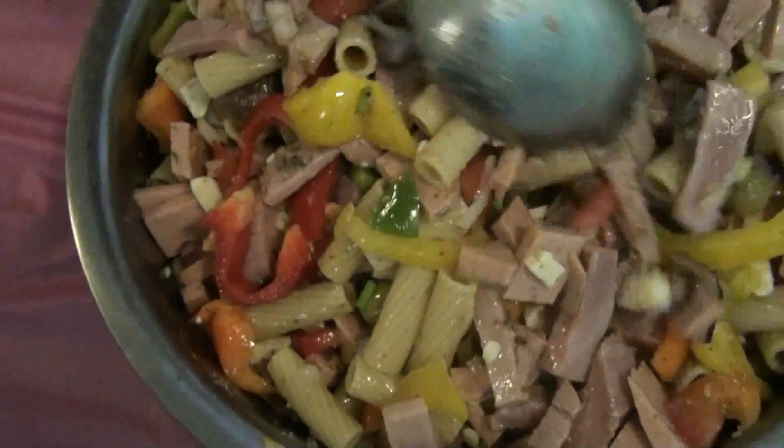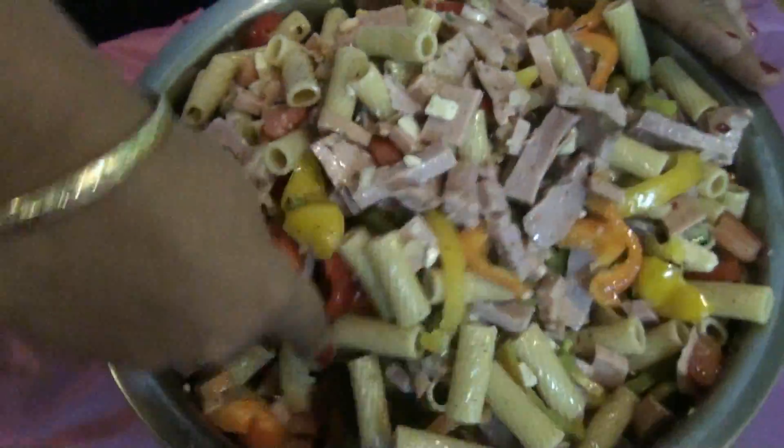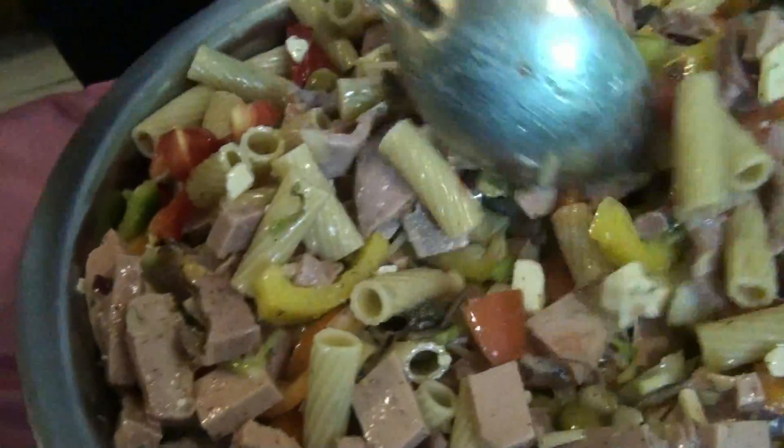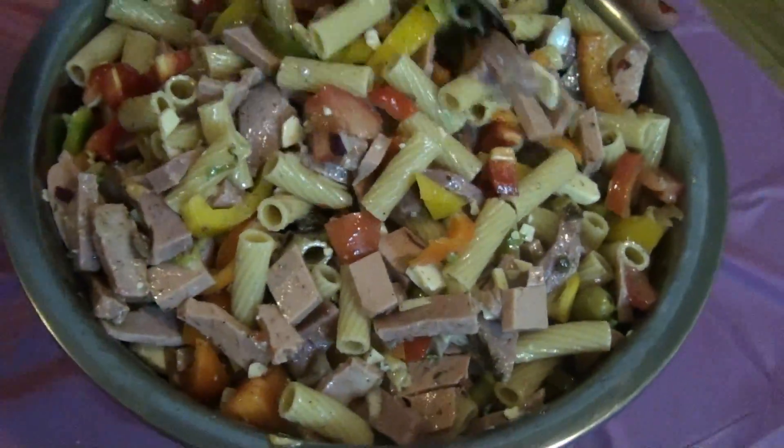If you cannot find this kind of ham, you can put any other kind of ham that you wish — si no puedes encontrar este tipo de jamones, entonces puedes ponerle los jamones que tú quieras. So as you saw, this is the way the meat lover pasta, vegetable, and ham salad looks — así es como queda la ensalada. I'm going to be back with the tasting — voy a regresar con la parte final y a probar la ensalada. Don't go — no te vayas.